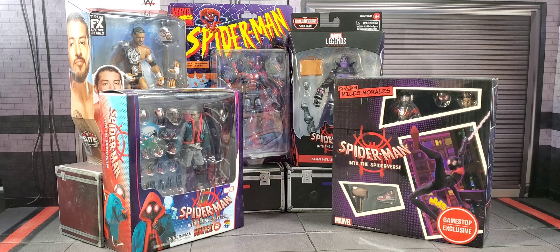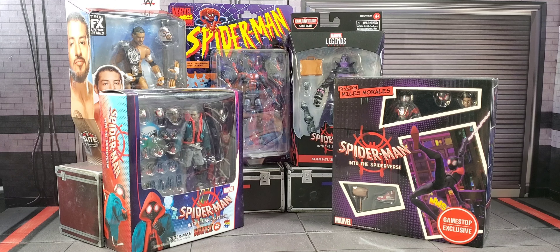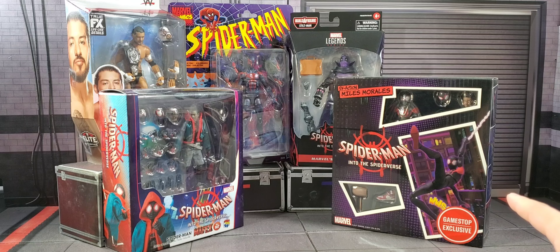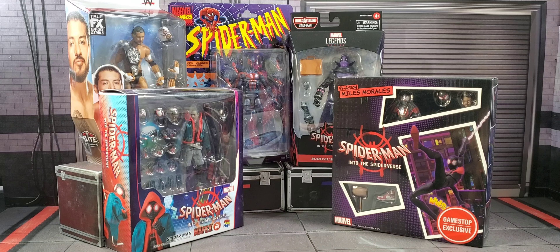That doesn't mean that Santos Escobar isn't special — he is — but I solely just want to open him so bad, so that's why I just threw him in here. So here we got Sentinel's Miles Morales and then Mafex Miles Morales. The reason why I did that was because you can never go wrong with having both brands; each brand is gonna have its pros and cons.